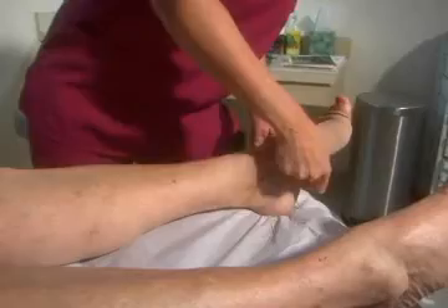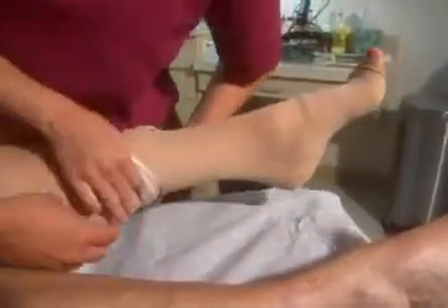Compression hose are then worn after each procedure for approximately three to five days.